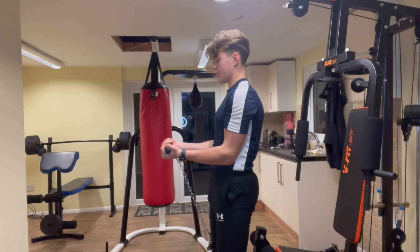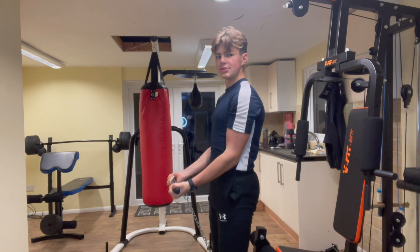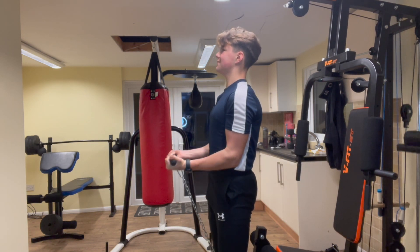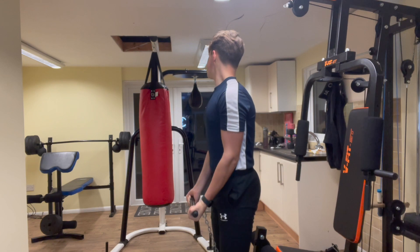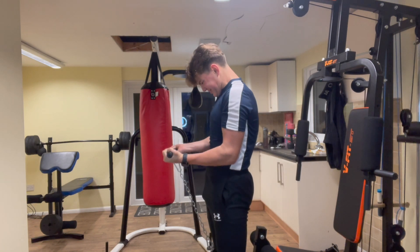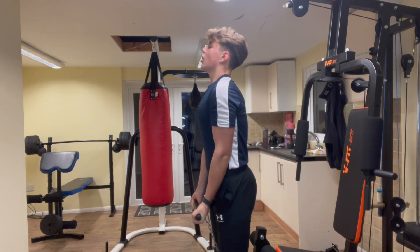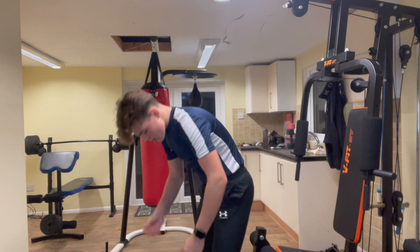One, two, three, four, five, six, seven, nine, last one, one more. Two more sets of that — fuck me, that was well hard. Then now I'm gonna do some shoulder movements. I'll let you know when I'm doing that.